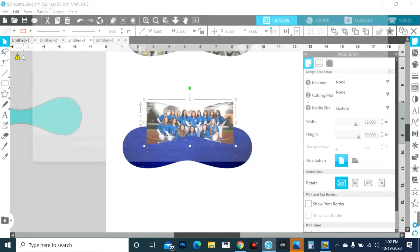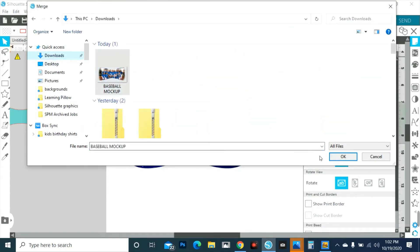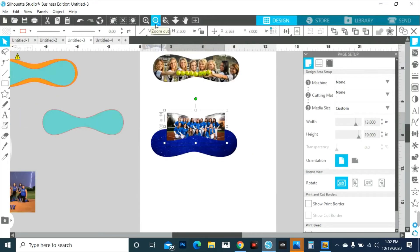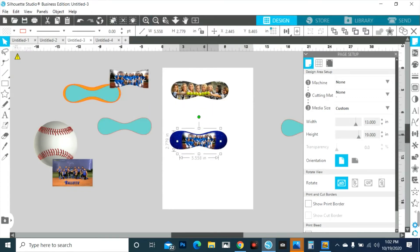So we go back to Silhouette, File > Merge, here it is in my downloads — click OK. There it is! Move this one out of the way and just enlarge it to where you want it to be, and then voilà.